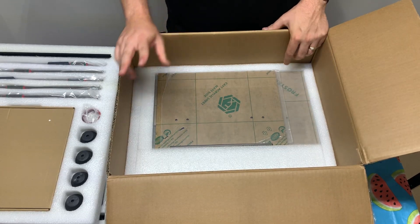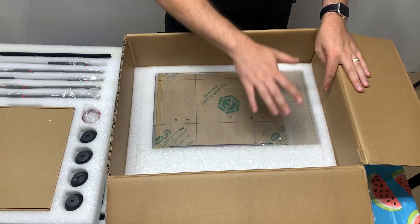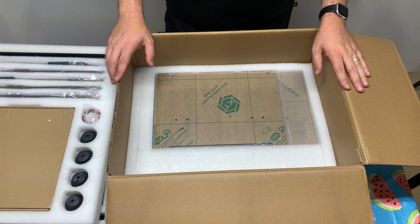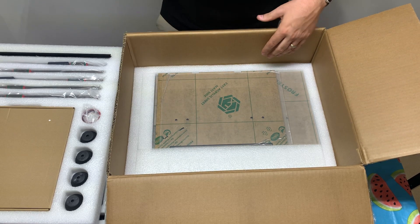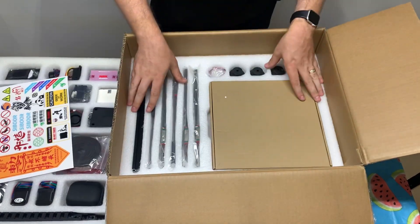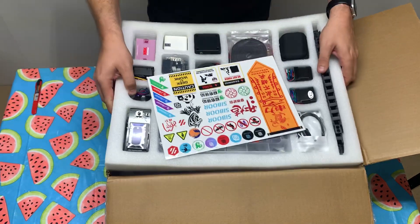From what I understand there will be two versions of this kit possibly. One will be this one here, which does not come with any printed parts — you will have to print your own. I do believe they are going to have an option for printed parts packaged nicely. As of right now there will not be any printed parts, but maybe at a later date they plan on having that.